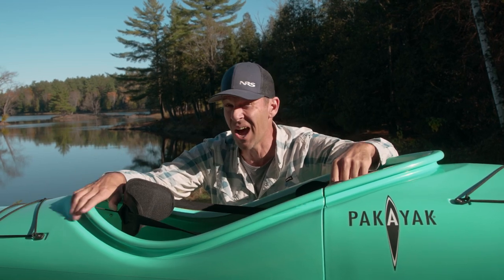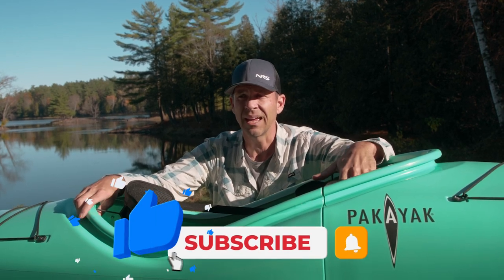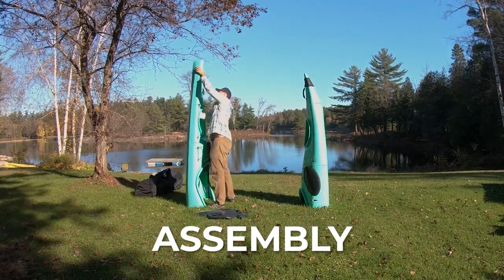That said, it is 59 pounds, and with the pack itself it's probably more like 65 pounds. It's not a light kit to move around. So in terms of portability it's incredible what it does, but it's still a heavy unit, and you don't want to have to carry it a long way.